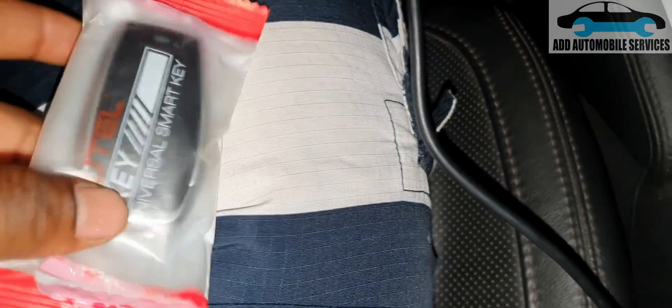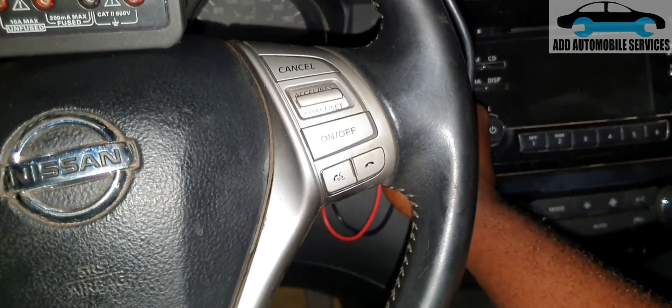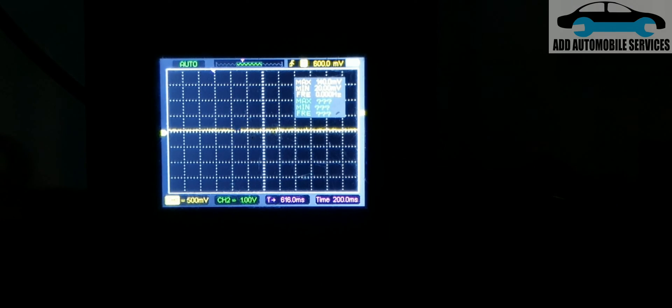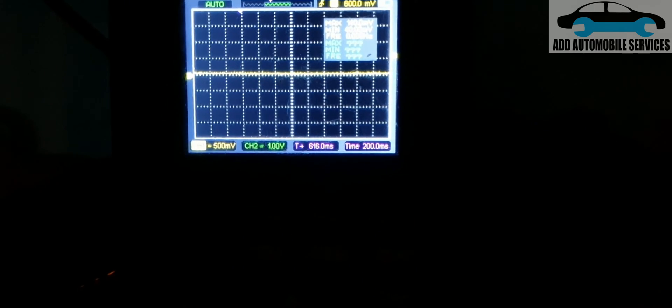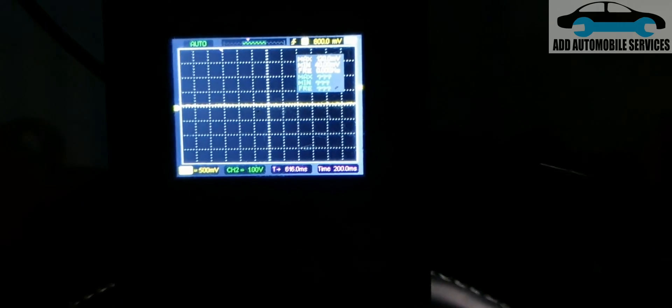I've obtained an aftermarket auto key for it. Now there is the auto key and there is the antenna. With the key inside the vehicle, let me press the push-start button with the antenna and observe the signal generated. You can hear the steering lock disengage the moment you press it because it's able to identify the key. The push-to-start system uses other antennas in the vehicle as well to identify the key.